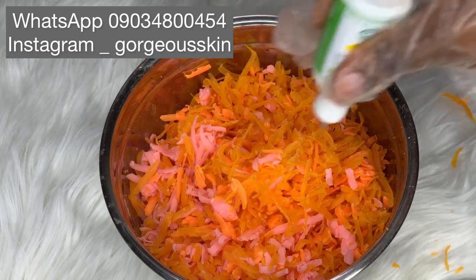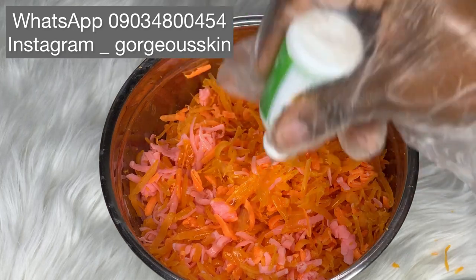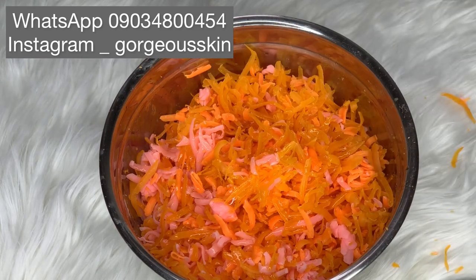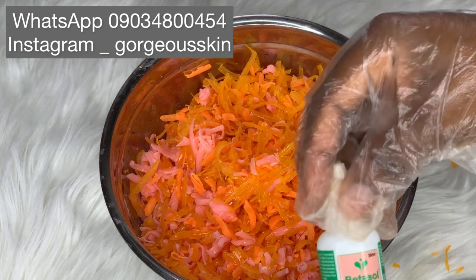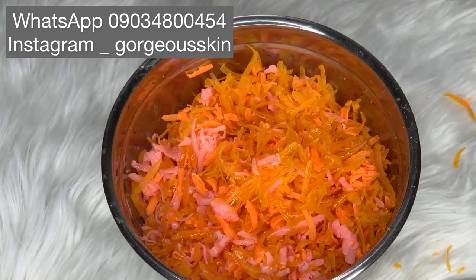We're going to be adding half of this. We have three bar soaps in here — although I didn't finish the kojic deep because it was very big, so I had to cut it in half. Then the second thing we're going to add in is betasol, which is very very good in soaps.